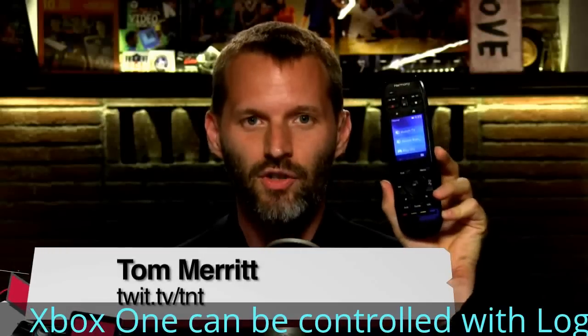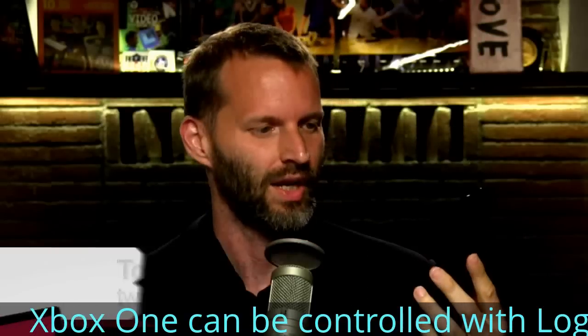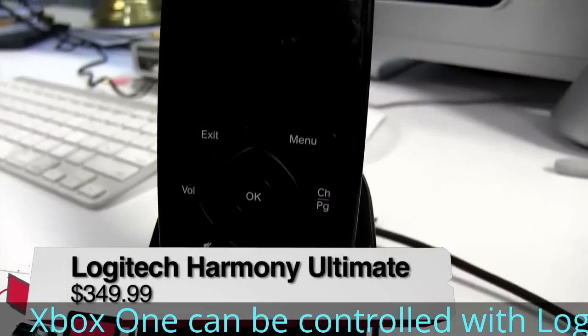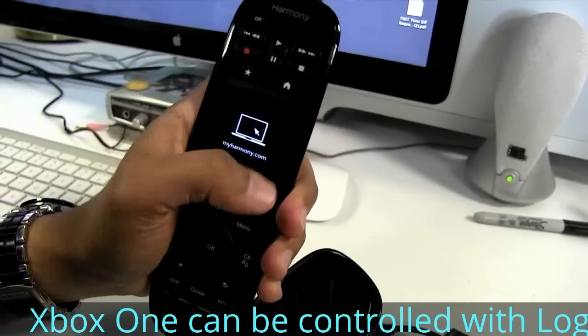This is the Logitech Harmony Ultimate, listed for $350 — you can probably find it for about $300 these days. It's a universal remote in the long line of Harmony remotes that promise to be easy to set up and then flawlessly control all of the things in your media center.